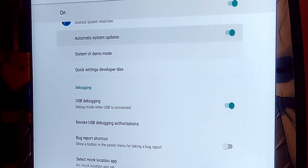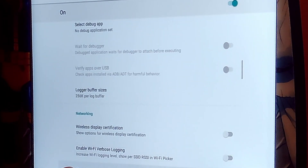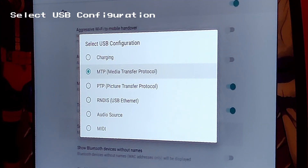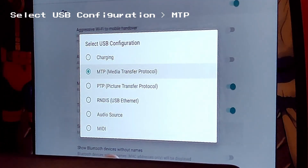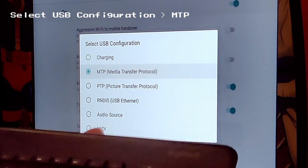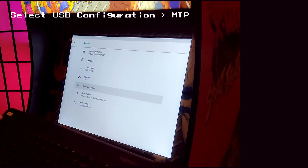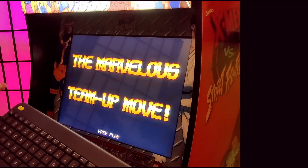But wait, there's more! There's one other setting to double-check. From where we were, keep pressing down and press enter on Select USB Configuration. Make sure it is set to Media Transfer Protocol — just in case something changed. Press up and down and enter to confirm, then press escape to exit, press escape again to go back, and now we are back in the game.